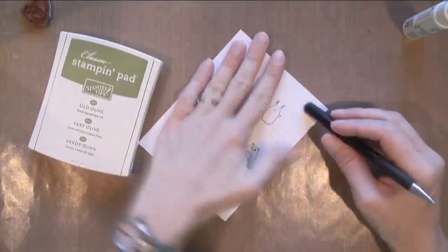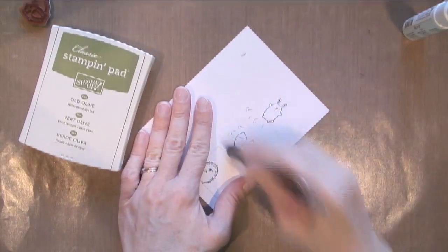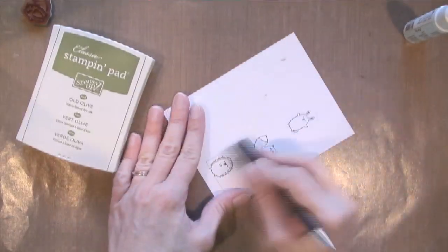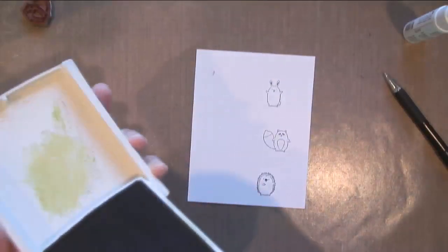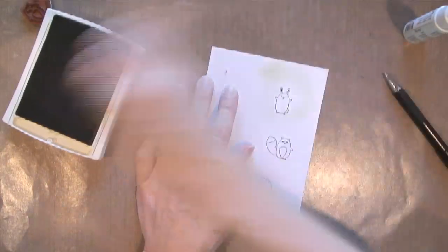I'm gonna use Memento Tuxedo Black ink because I'm gonna use Copic markers, and I'm gonna erase my pencil lines first because I found that whenever I apply ink with a sponge dauber to kind of soften it up a little bit, I can't get the pencil marks off — they don't erase after you ink it up. So that's why I did that first.